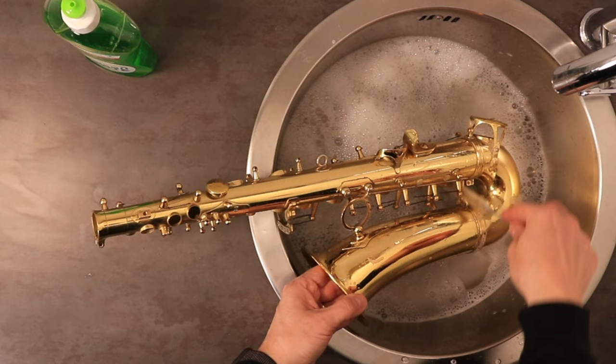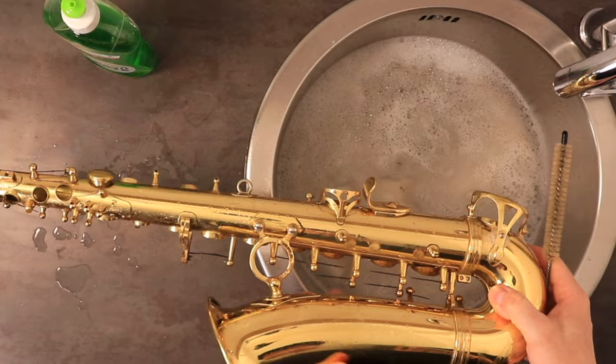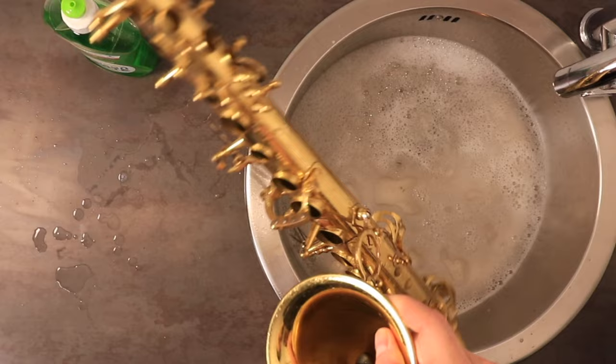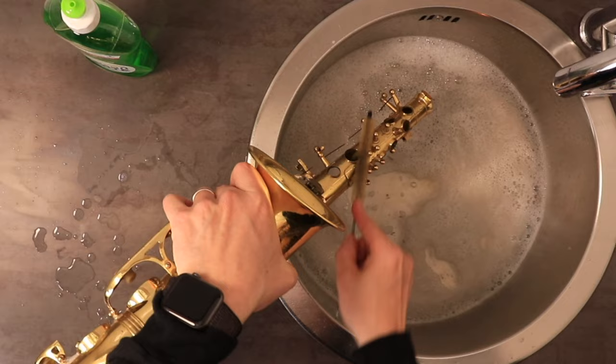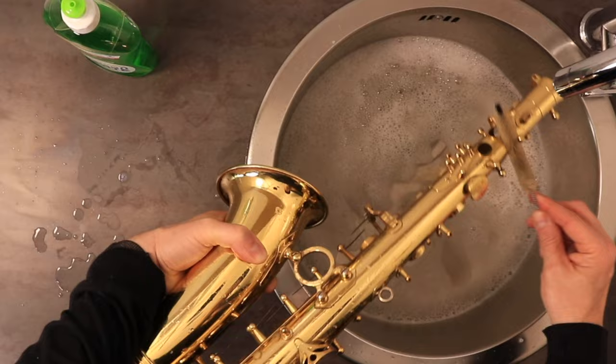Now these tone holes I can get inside them like that. One of the other things that could potentially go wrong: there are some felts attached to the body of the saxophone. These can accidentally come off while you're cleaning — it's not that big of a deal but it's definitely something you're going to have to go back and fix later. This area around the palm keys is always very dirty, the left-hand keys, everything basically around tone holes — there's usually a lot of dried spit or moisture there. I think I've gotten everything.